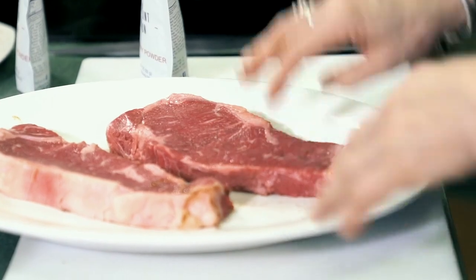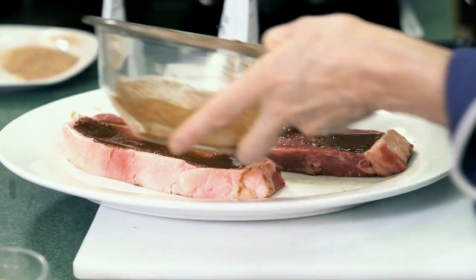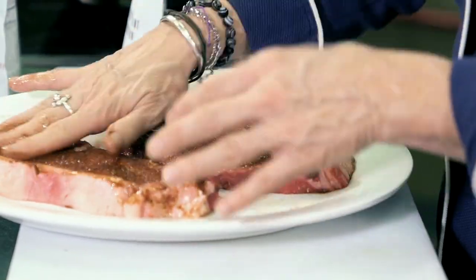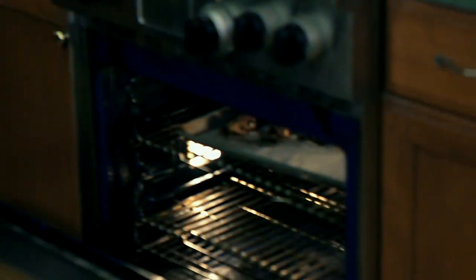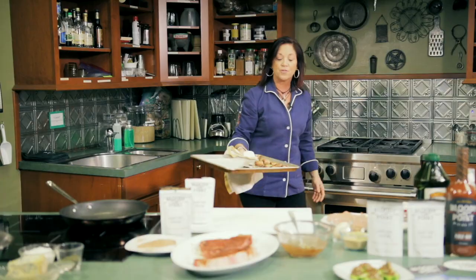Sometimes when you spend a little bit more to get a higher quality ingredient, you don't need as much of it. Like a Parmesan cheese — if you get a really good cheese and grate it yourself, you're going to get so much more flavor. So now I'm going to let this steak sit for about 10 minutes and let it get infused. In the meantime, I'm going to wash my hands and take those dates out of the oven. These are like heaven.